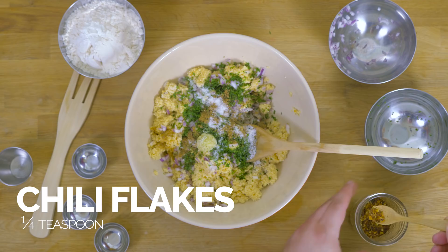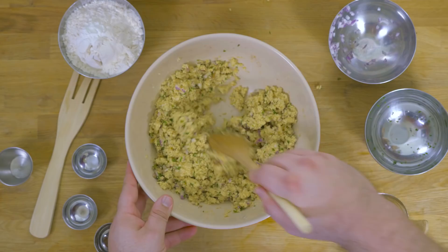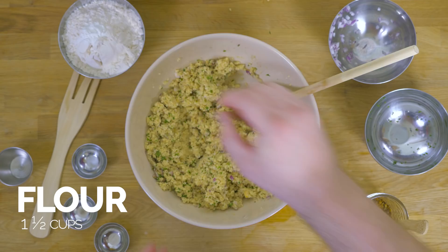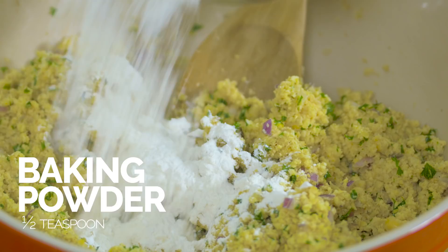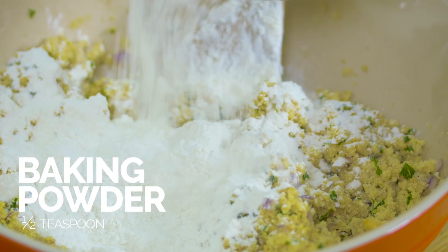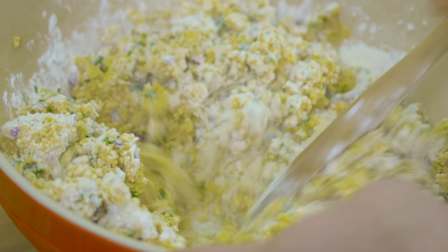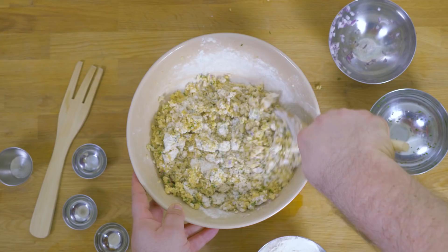And now we're just going to mix that all together. I like to mix this all together before adding in the flour, just for consistency reasons. So this is flour plus a little baking powder. Just mix this in a little bit at a time. And you can see it's already starting to clump up, which will make it really easy for shaping it into falafel balls. There's a little bit of moisture in here already just from soaking the chickpeas, so you can see it's starting to stick together.